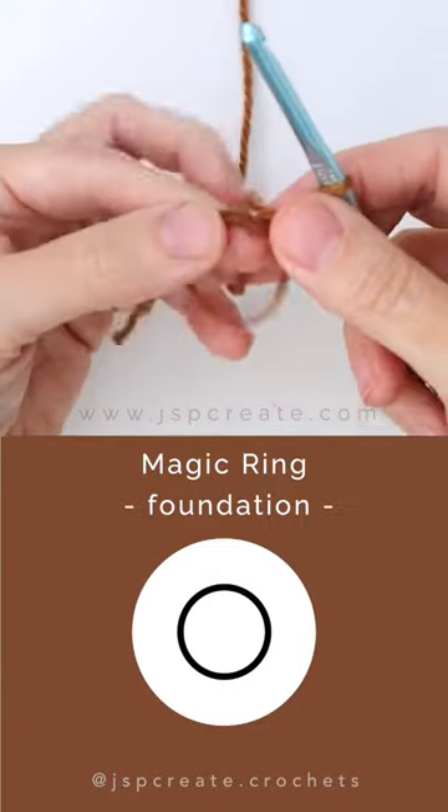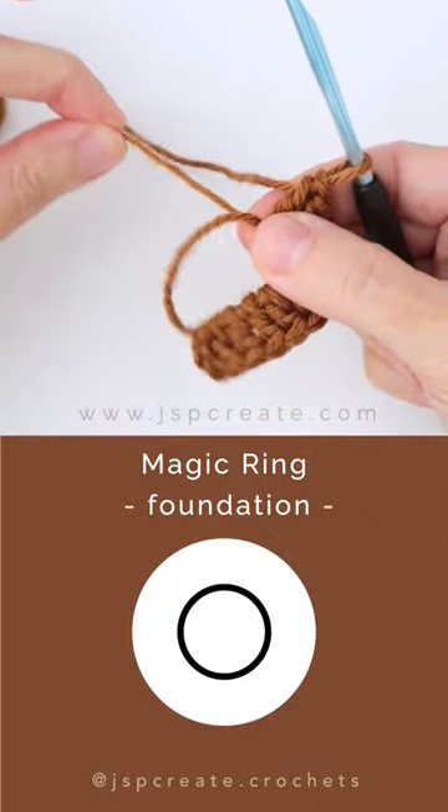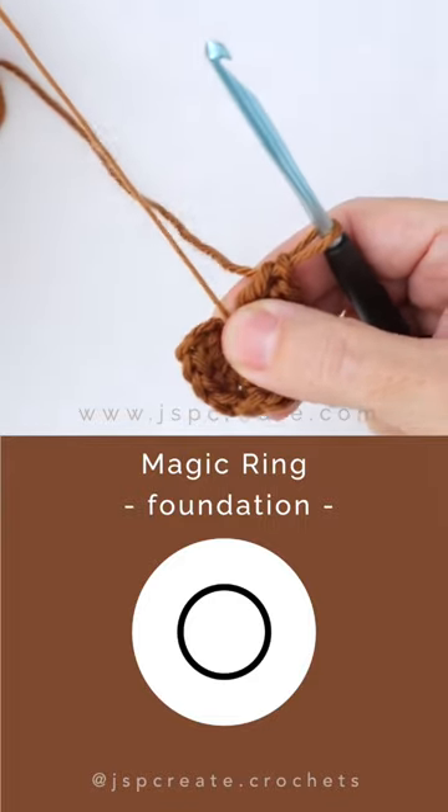Now you've created the ring that you will work your first round of stitches into. Once your first round of stitches have been worked into the ring, pull on the cut end to cinch up the ring.